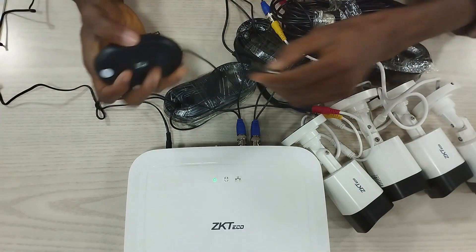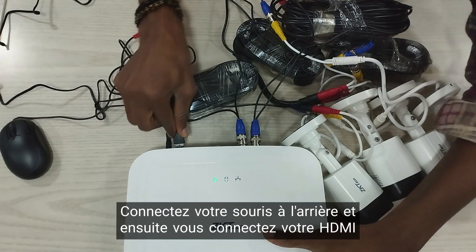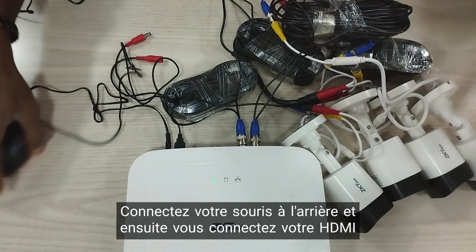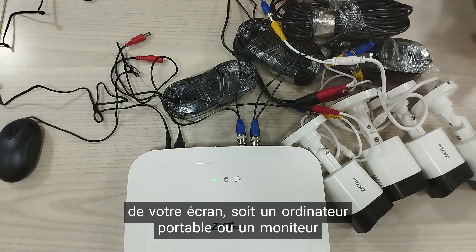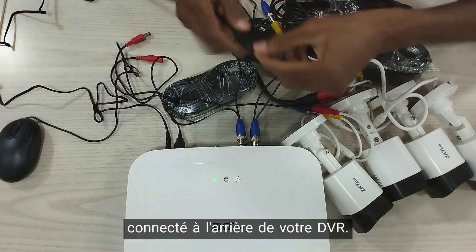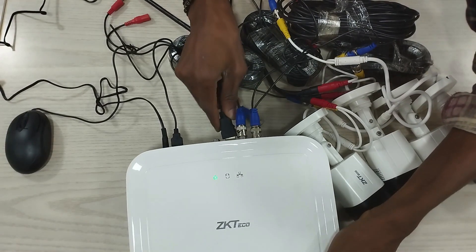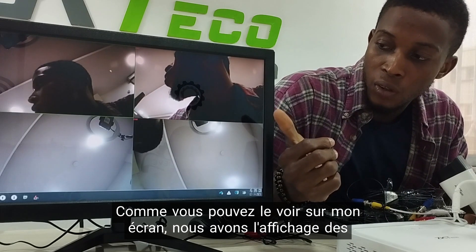Here is our mouse. Connect your mouse to the back. Then you connect your HDMI from your display, either a laptop or a monitor, and connect it to the back of your DVR. As you can see on my screen, we have the display of the four cameras.